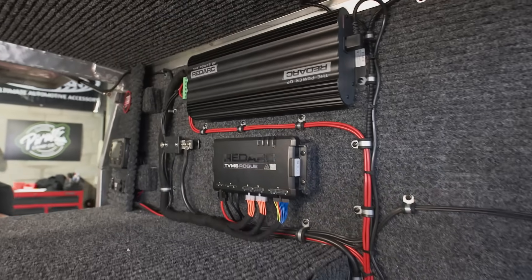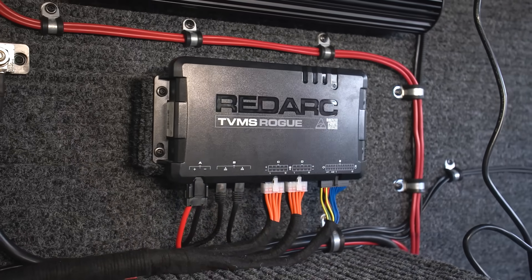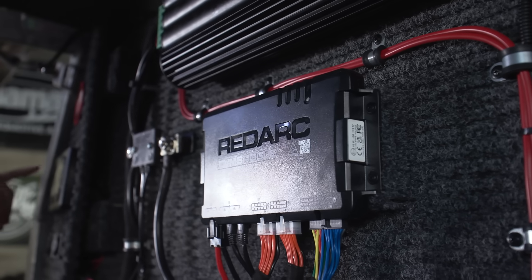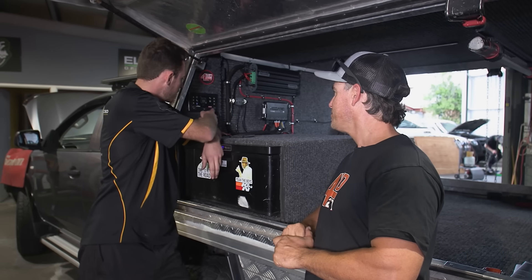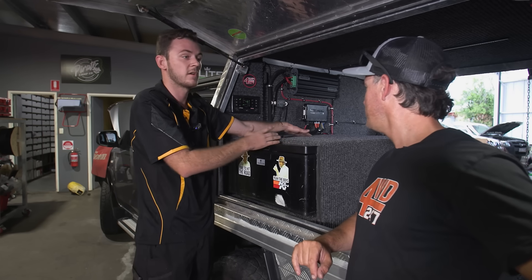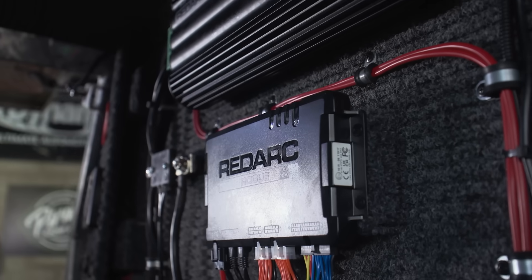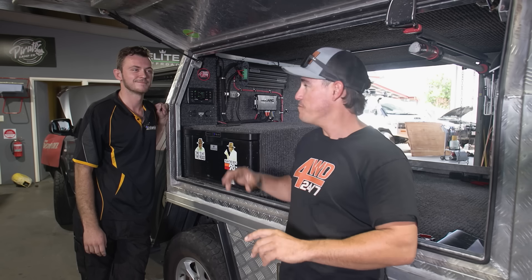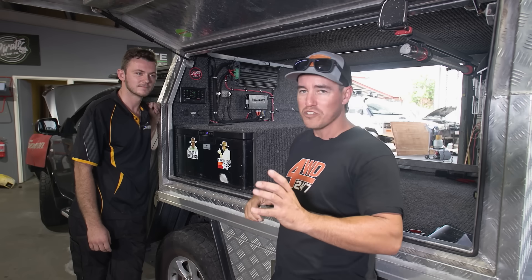It looks pretty fancy but trust me, it is super simple — way more simple than the old setup — and has a stack more functionality. What you're looking at is a Redarc TVMS Rogue. Think of it like the ECU for your whole 12-volt system — just like you'd have an ECU in your engine bay to control engine management, this does the same job but for your 12-volt. Ben has installed a bunch of these: we're basically eliminating switches, outlets and whatnot and simplifying it right down. The Rogue is internally fused so we'll get an alert on screen for any shorts. You can have temperature probes and water level sensors — if you've got a water tank you can see exactly how much water you've got via your screen. They've also run a probe into the fridge, so you can see straight away either on your phone while driving or on the screen exactly what your fridge is doing.